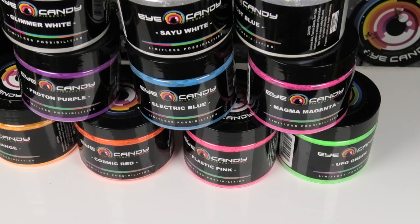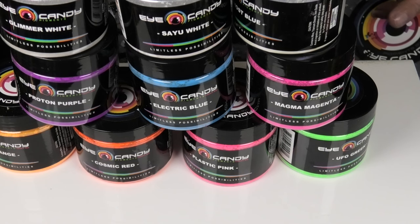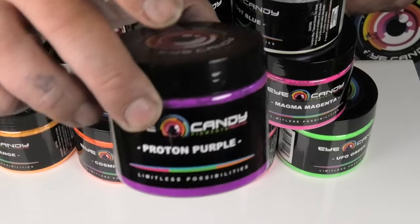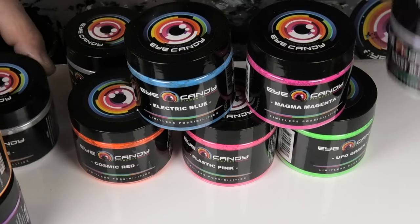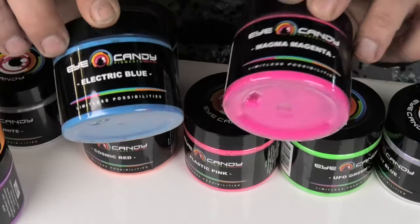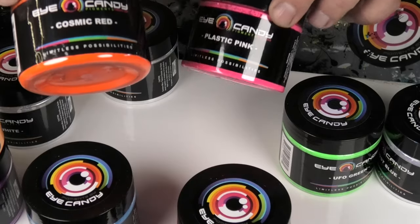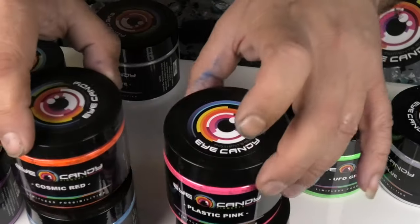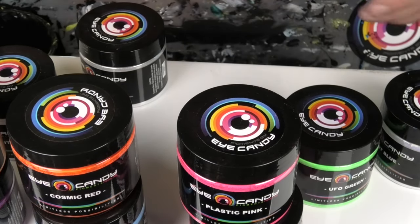Hi guys, Darren from Venom Fluid Art. Thank you so much for joining me today. What I decided to do today was have a little bit of a mixing video. We're going to use some Eye Candy neons: Proton Purple, Arc Orange, Electric Blue, Magenta, Cosmic Red, Plastic Pink.